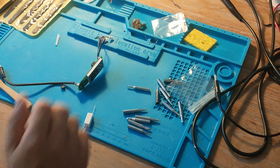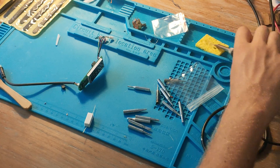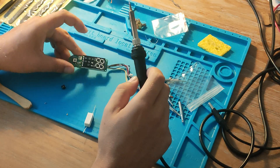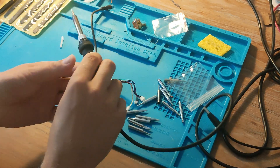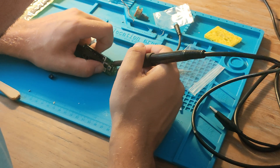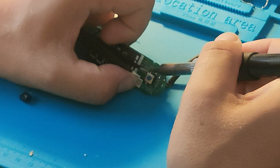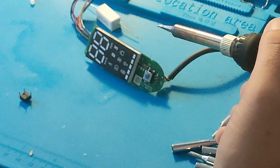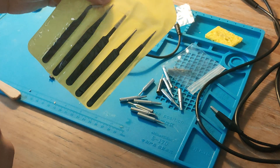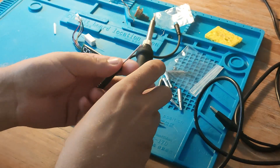I've put my soldering iron to 270 degrees Celsius. I don't know if that's enough. We're going to remove the legs one by one and move on to the next one. Adding a bit of solder. Also, these tweezers are really rubbish — so if you see this on AliExpress, don't buy it. They bend way too easily.